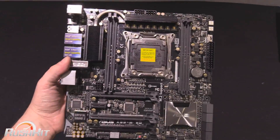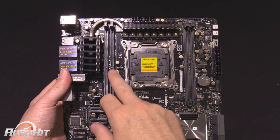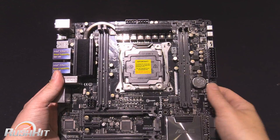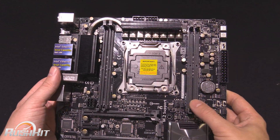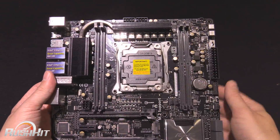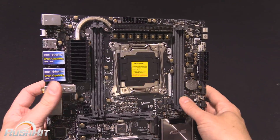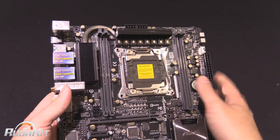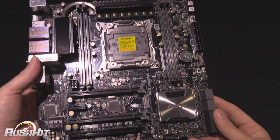Obviously with the fact that it's mATX, there's a lot less room on the board, so we've only got two DIMMs either side of DDR4 memory. They do say it's up to 3200 MHz with overclock supported, but the RAM has had it running significantly more than 3200. When we do the full review, we will look into that a little bit more.